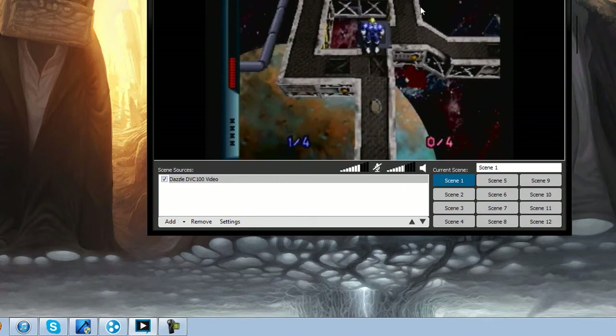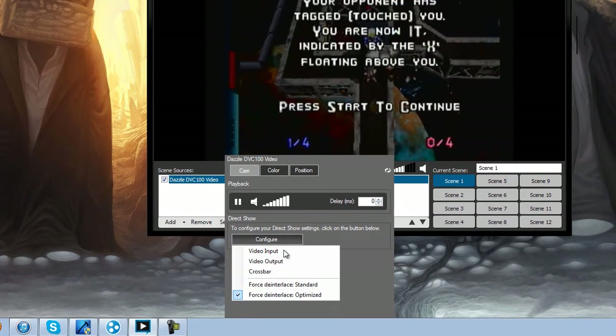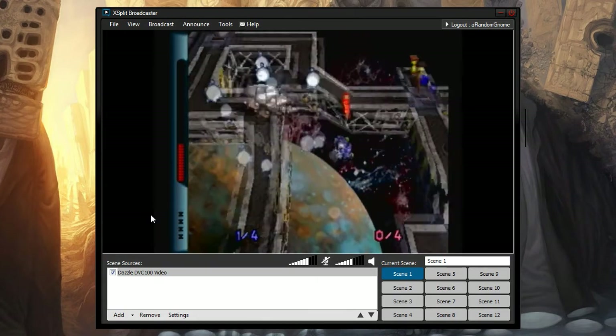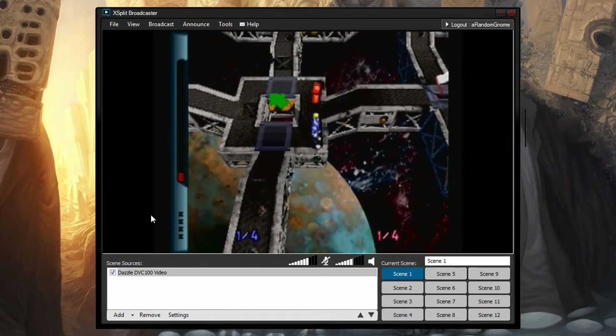Most people say Optimize is the best choice, but sometimes Standard works a lot better. Let's go Optimize first and see how different the game looks. It looks a little bit better. Let's try Standard as well — it actually looks a little bit better on my end. I'm going to say Standard is my preferred one. It makes the game look a little bit smoother and less jaggy. That's how you do that.